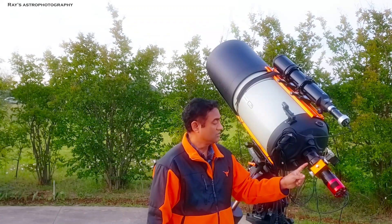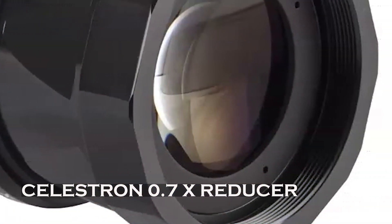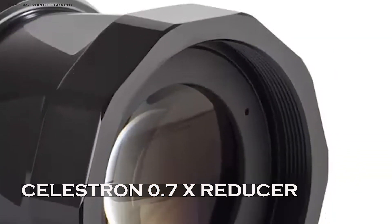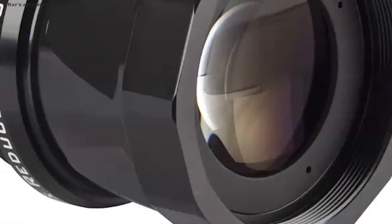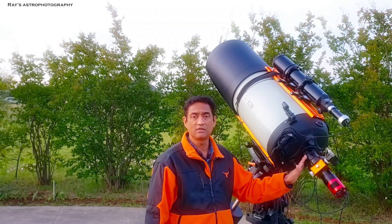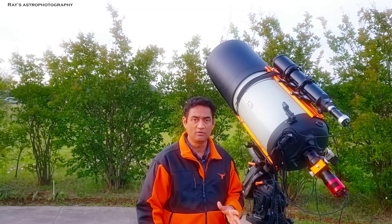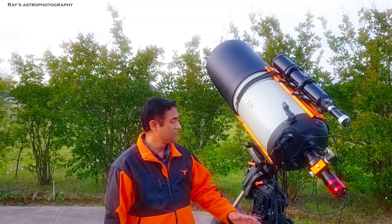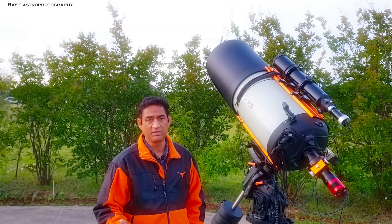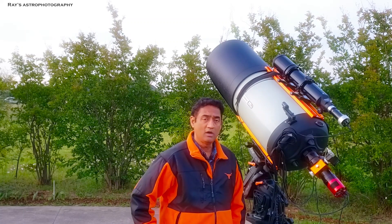The very first accessory you need to buy to make the C-14 work for astrophotography is the 0.7x reducer. This reducer cuts down the focal length and makes the scope faster. At a full F/13, it's very difficult to take pictures. It's great for planets, but if you're trying to take deep space pictures — like galaxies or nebulae — the reducer is going to make it look much better.